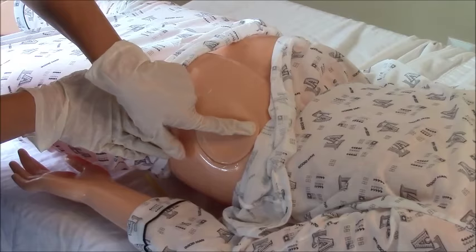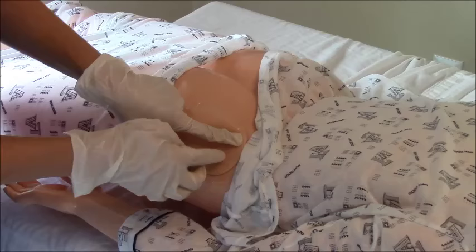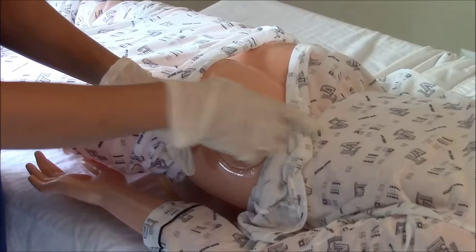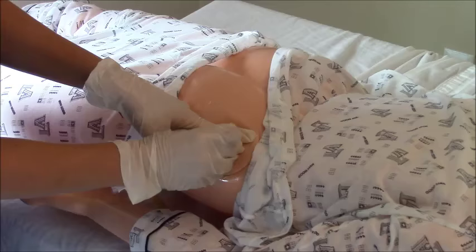After you have your imaginary line drawn, you're going to place your finger above it where your line would be and go above that line. The reason you want to go above that line is because in this region right here the sciatic nerve runs, so you do not want to hit that. So we have our landmarks and we have where we want to go.